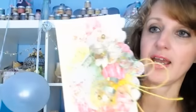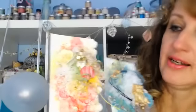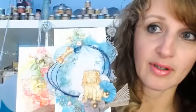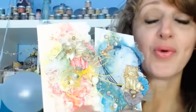Hey everyone, I'm Sharon and I'm here live with Prima. Today we're going to create some really cute little tags. I have two granddaughters — one is really girly so I made her a cute girly one, and my other granddaughter Malin loves Paw Patrol, so this one is all about dogs.